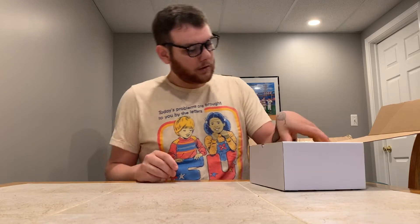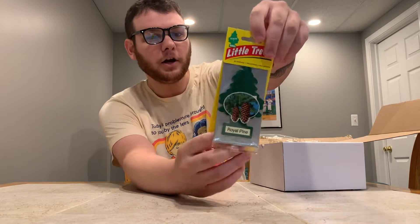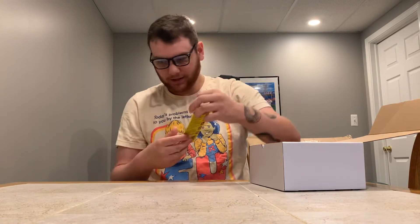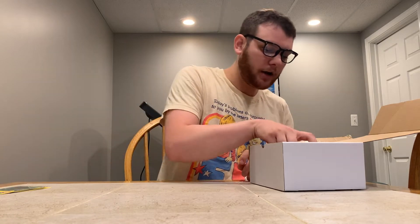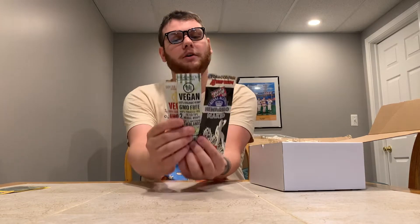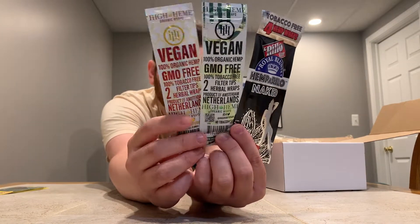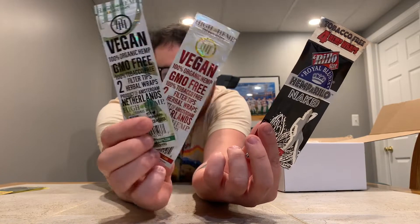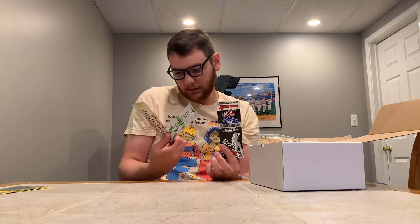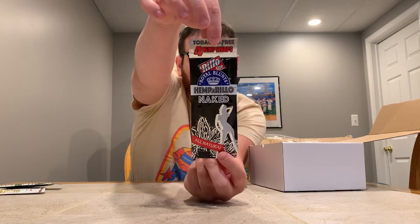Okay, first things first, we got a car air freshener — Royal Pine. Always nice to get a car air freshener. We got three different types of hemp wraps here. We got two High Hemp right here, green and red, probably a different flavor on each — doesn't say. And then this one is Royal Blunts, Rillo size, and I believe there's four of them in here.